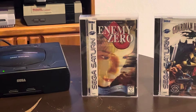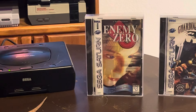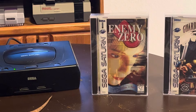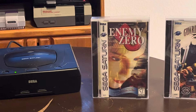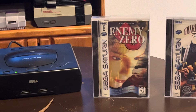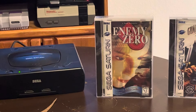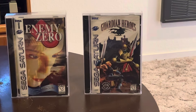Anyways, Enemy Zero - it's survival horror, part of the D series. You've got the original D on Sega Saturn, D2 on Dreamcast which I do have - it's an awesome survival horror game - and you've got Enemy Zero here, which is survival horror on a spaceship. It's really creepy and really cool. The trick is you don't see the enemy; you have this little Geiger counter that shows you where the enemy is. It kind of reminds me of Alien Isolation - really cool game, super retro, absolutely love it.